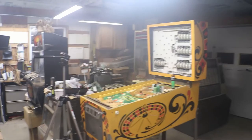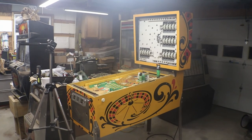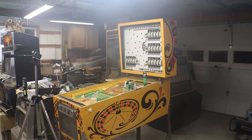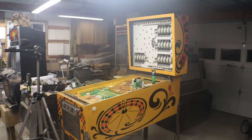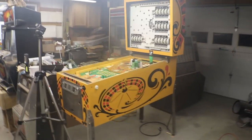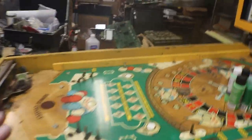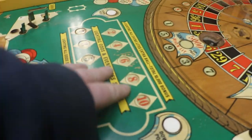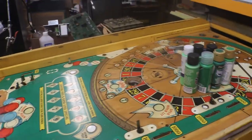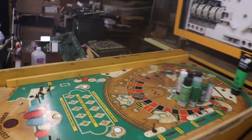How's it going everyone? This episode we're gonna start working on the playing field on our 1973 Bally Monte Carlo pinball machine. If you like what I'm doing, hit the like button and please subscribe to the channel if you haven't subscribed already. This episode, like I said, we're gonna work on the playing field — we're gonna start getting it touched up.